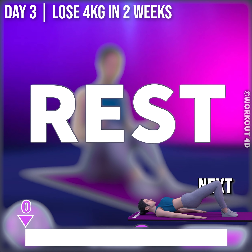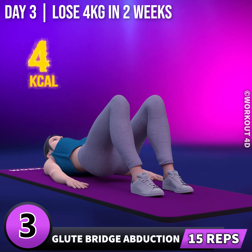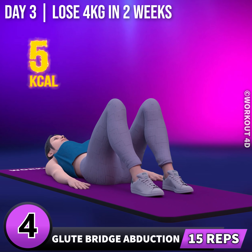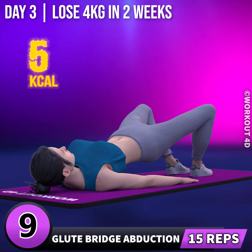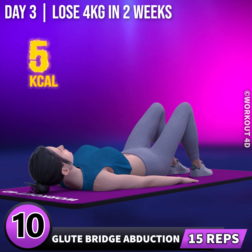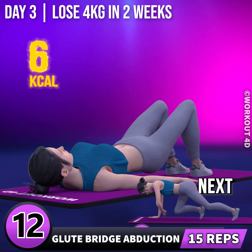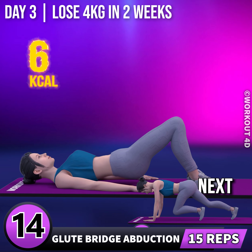Next exercise is glute bridge abduction. In 3, 2, 1, go! 1, 2, 3, 4, 5, 6, 7, 8, 9, 10, 11, 12, 13, 14, 15.